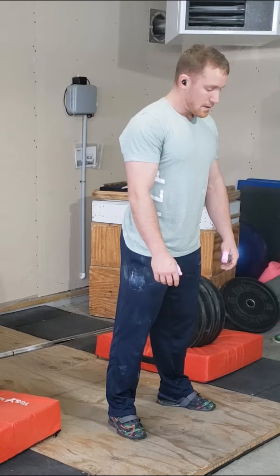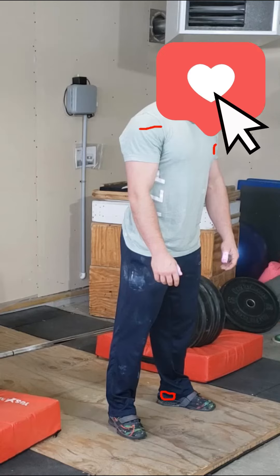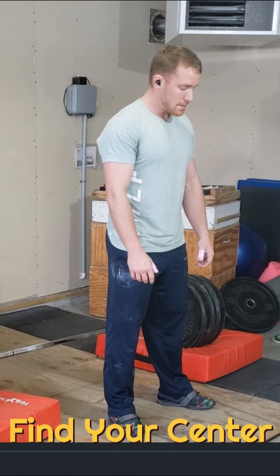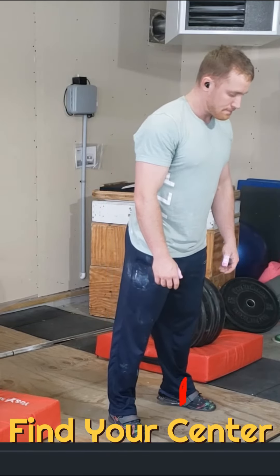First thing we want to talk about is where we stand. Start with your heel under your armpit, just slightly outside of the width of your hips. What I'm trying to do is find my balance right over the middle of my foot.